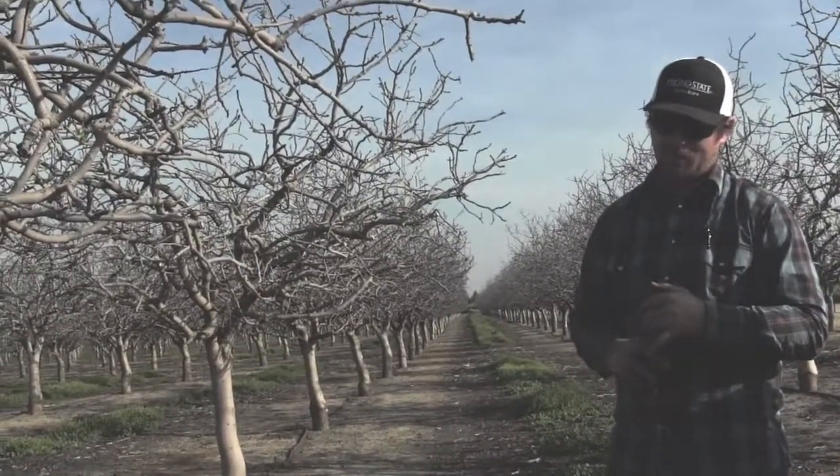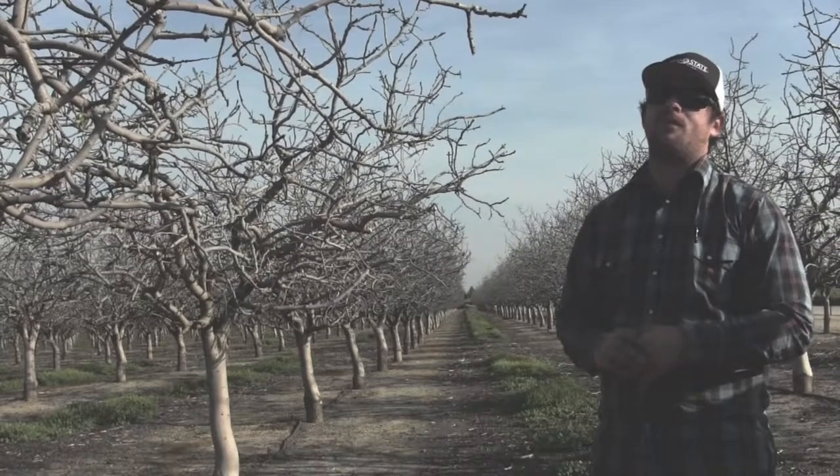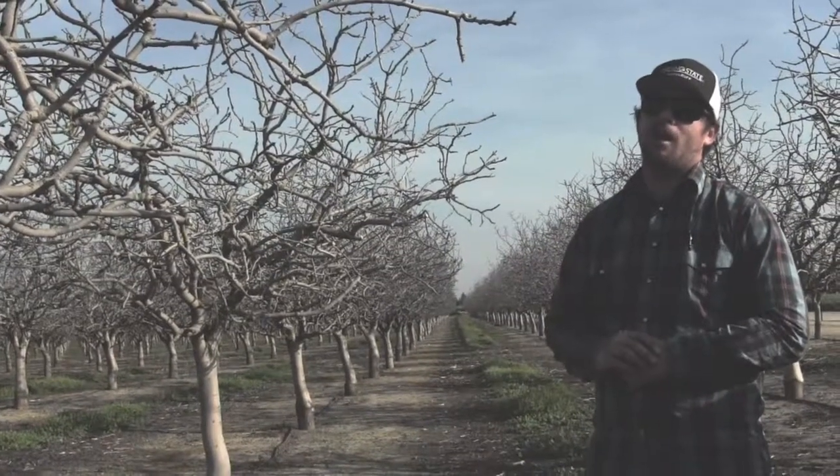There are four zones — zone one, two, three, four. I believe in zones two and three you can start to stretch the crop just a little without any effects on the nut crop. The pistachio crop, if memory serves me right, uses anywhere from three to three and a half acre feet of water.